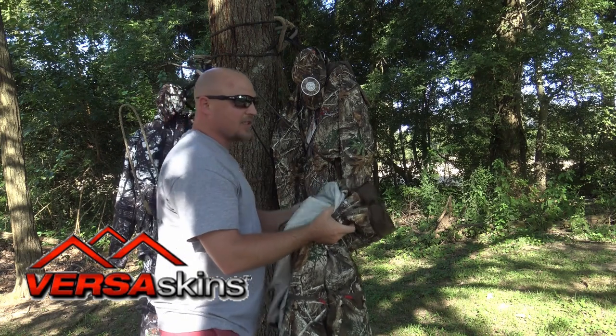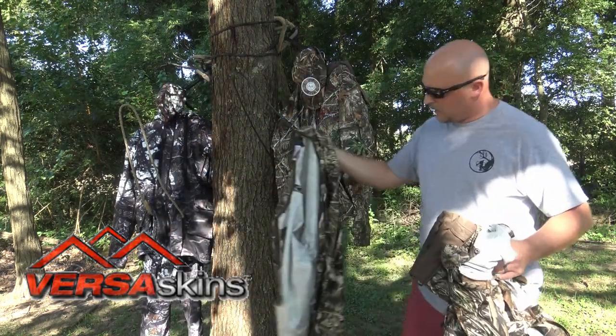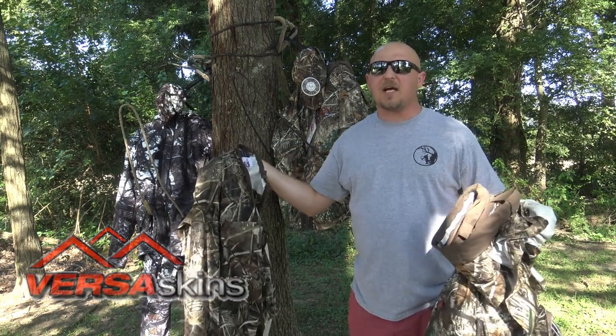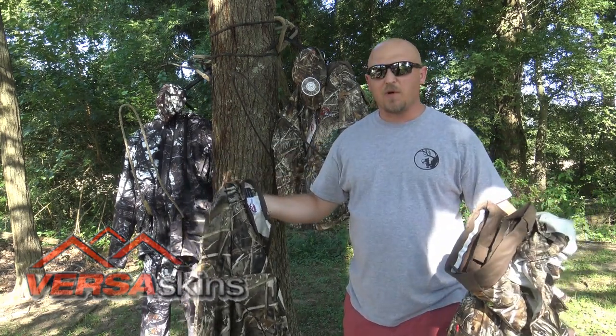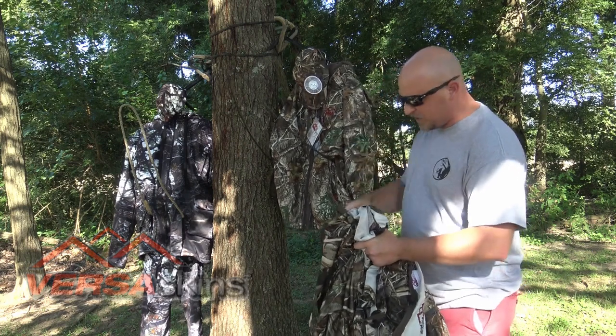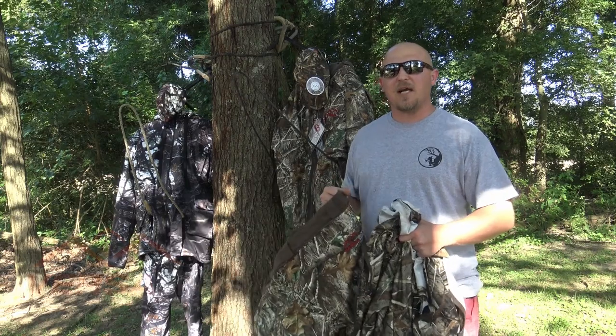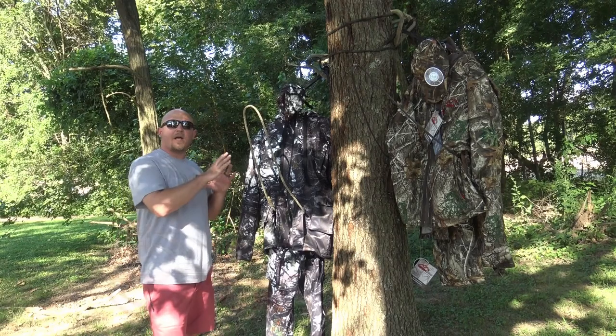It also comes with another skin for your top. You could even use these as a small, light windbreaker if you wanted to. On the jacket there's an extra set of zippers, and on the pants there's an extra set of zippers as well. Now let's go over Broadside and show you what it has to offer.